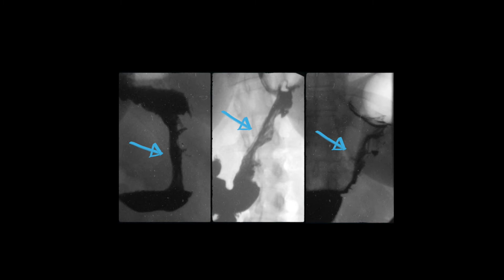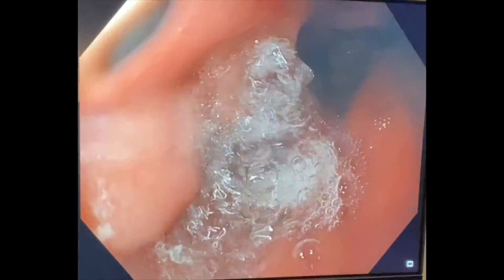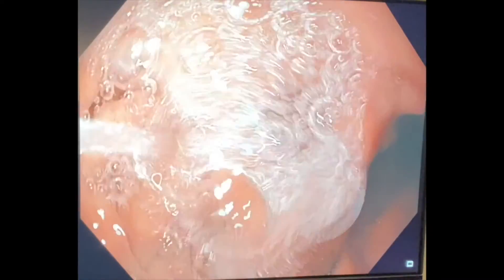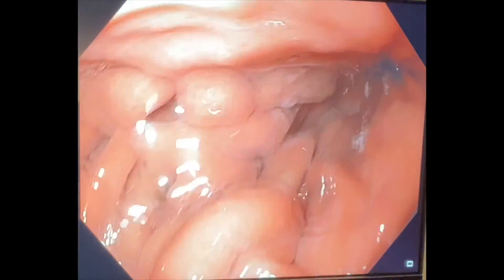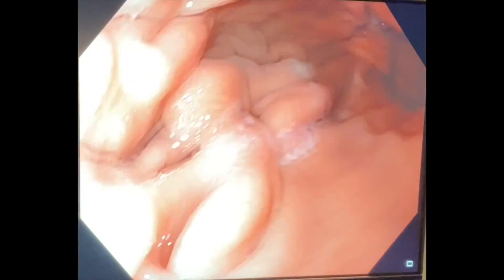We've seen this in our program with countless evaluations of stomachs a year or more following ESG. Here are just a few radiographic examples of what the stomach looks like after a year or longer, and you can still see preservation of that narrow sleeve-like shape in each example. We've also seen this endoscopically. Here's a patient who had an ESG over a year ago and has lost more than 25% of her total body weight. You can see complete preservation of the ESG — no visible or loose sutures. They're all healed within the stomach wall, the stomach remains very narrow in the middle, and it's actually still much shorter than a normal stomach. There are mucosal bridges that have healed over the sutures. Ultimately, all sutures have remained intact and this person will have long-term durability.